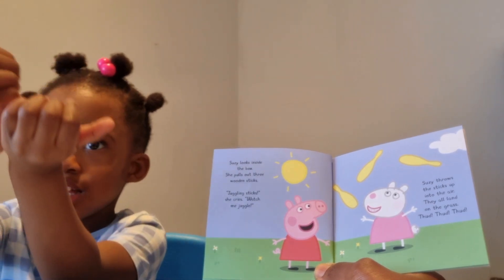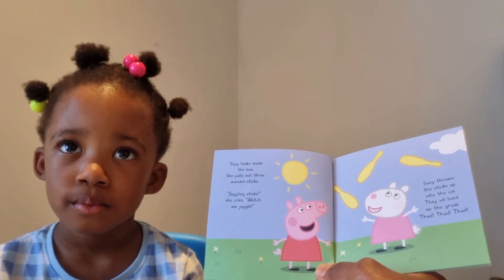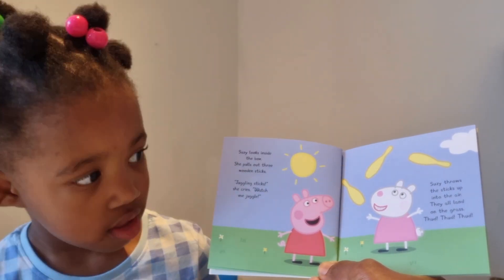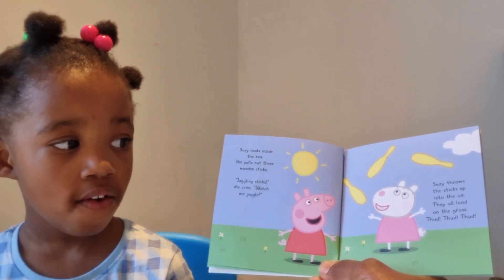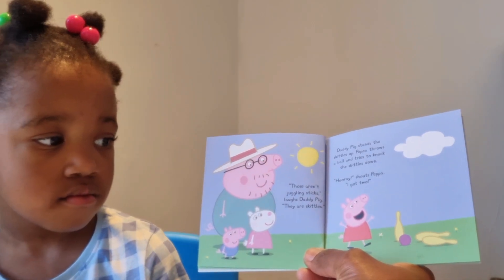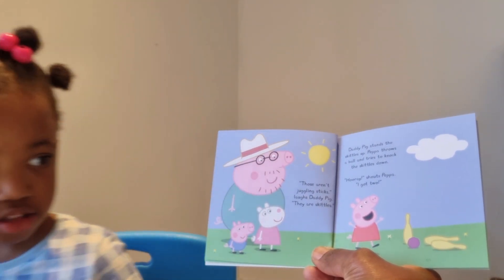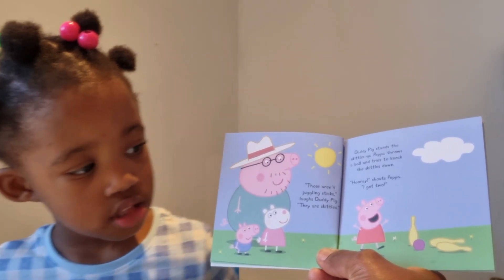Susie throws the sticks up into the air — they all land on the grass. You're absolutely right, Summer, she's not very good. 'Those aren't juggling sticks!' laughs Daddy Pig. 'They are skittles!' Daddy Pig stands the skittles up. Peppa throws a ball and tries to knock the skittles down. 'Hooray!' shouts Peppa. 'I got two!'